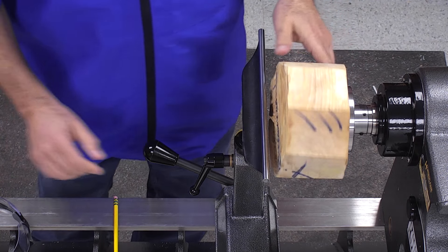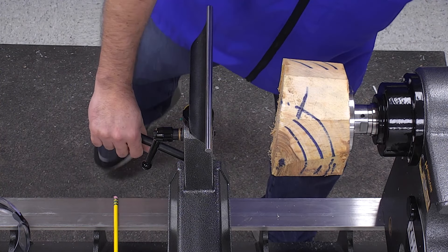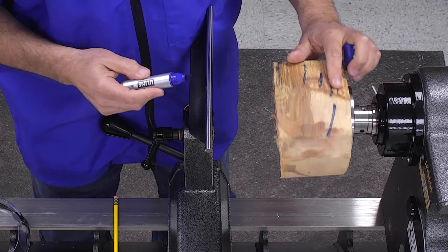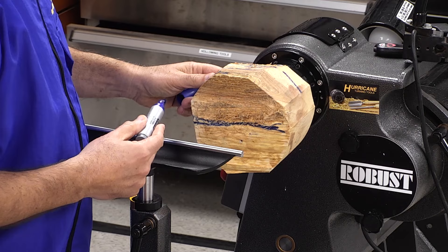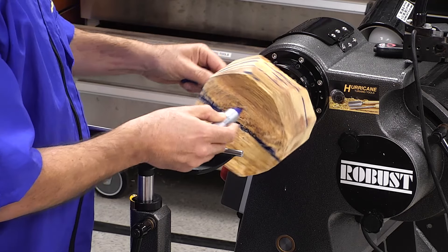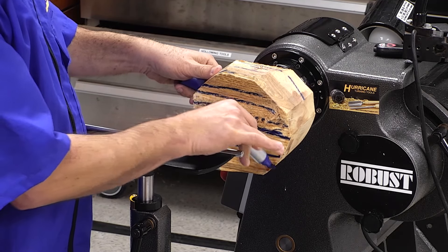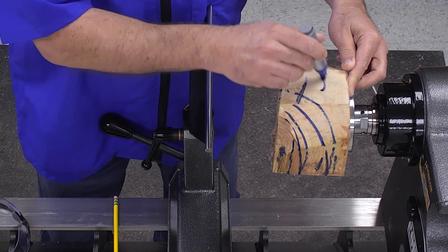Now I'm going to look at my bowl blank here. One of the first things we need to do when looking at anything on the lathe is we want to check our grain orientation. This bowl blank is mounted face grain. This is the pith of the tree. Grain is running this way. This here is side grain, and right up here is end grain.